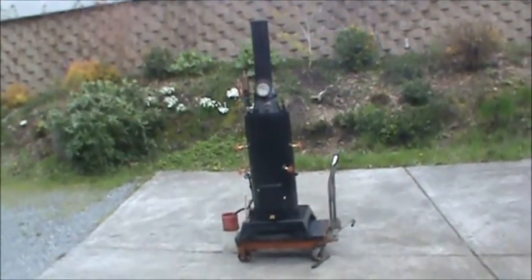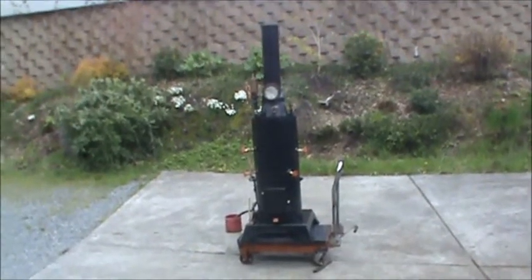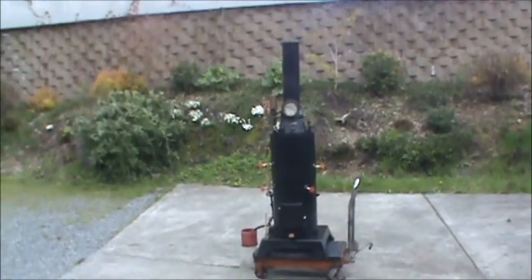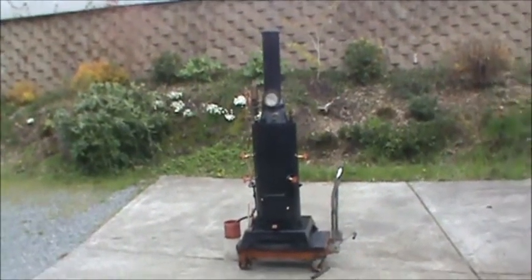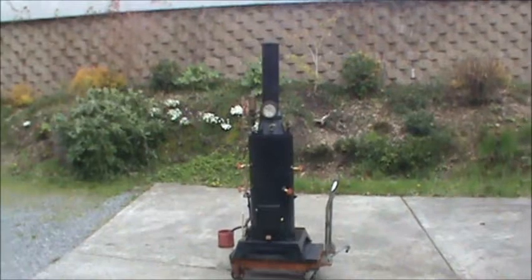There are copper tubes in it, rolled in — twenty-four of them. They're three-quarter copper tubes, twenty-four of them.